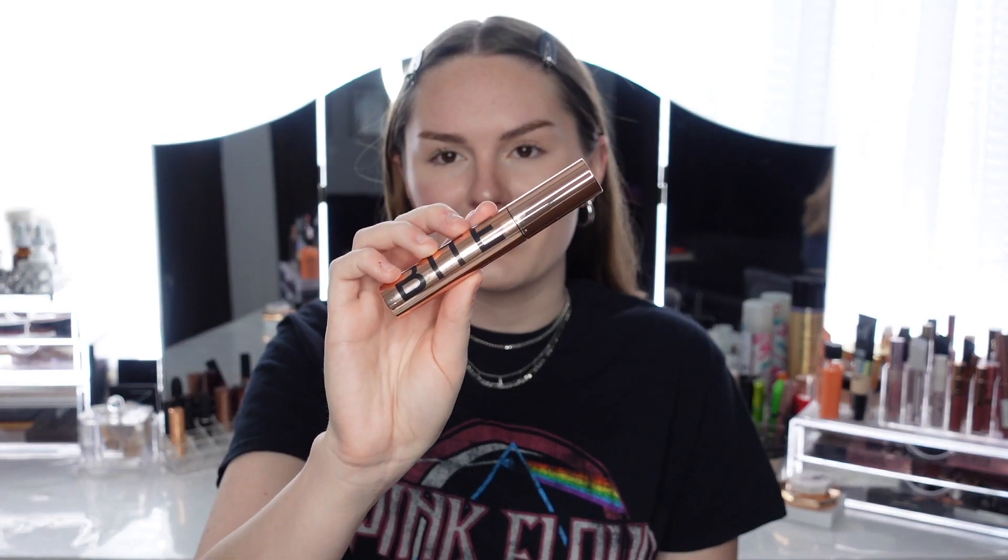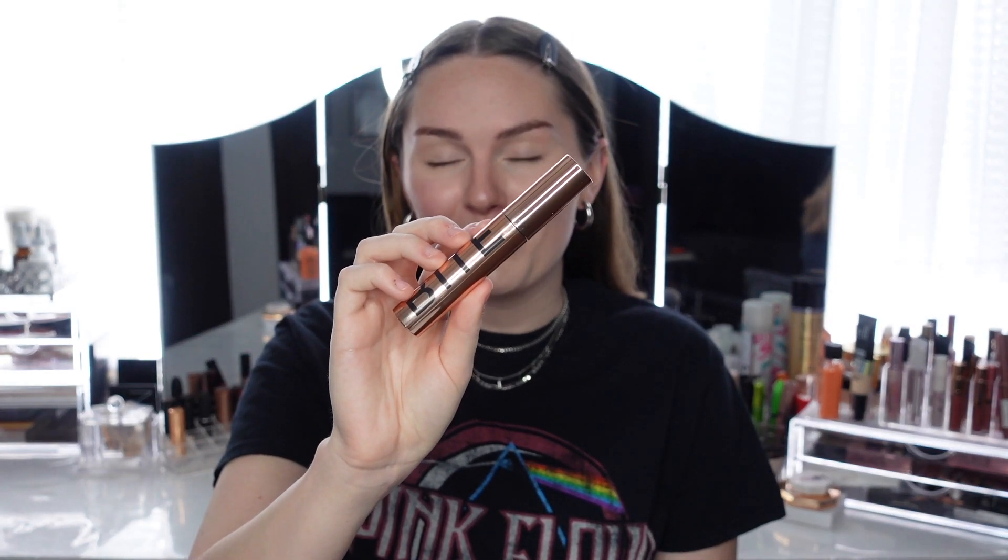Hey guys, it's Kate, welcome back to my channel. Today we have another mascara review — this is going to be a review on the Bite Beauty Upswing Full Volume Mascara. You guys voted to see this on my community tab. I'm going to be putting up another vote pretty soon about what video you want to see coming up, so stay tuned — you guys can have a say in what videos you want to see on my channel.